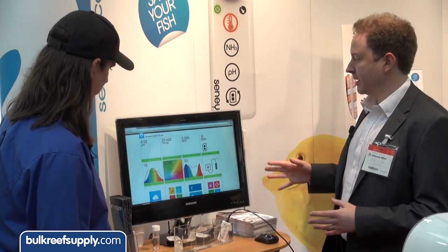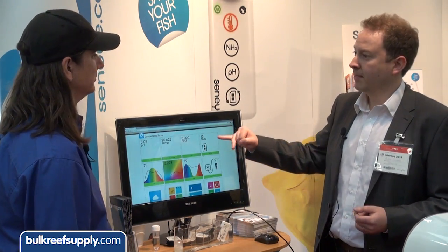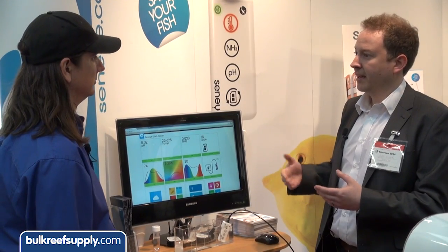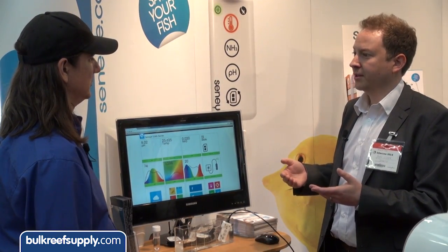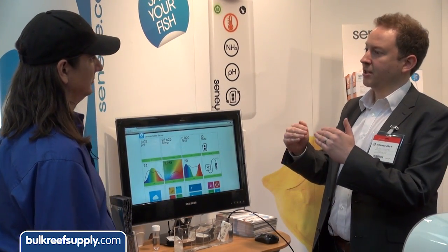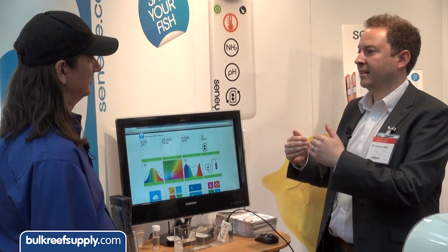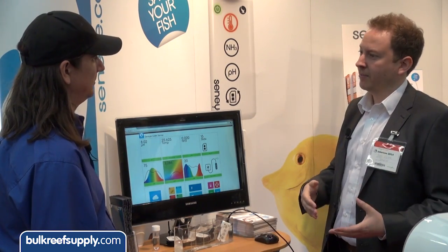It works in pretty much real time. It reports a reading every 30 minutes, but takes readings much more frequently. If a reading is deemed to be a problem by the parameters you've set, it will report immediately regardless of whether 30 minutes have passed. So if you know your pH is always between 8.1 and 8.2, you can set it so any deviation triggers an alert — or if you're swinging between 7.8 and 8.2, you can allow for that. Same with temperature.